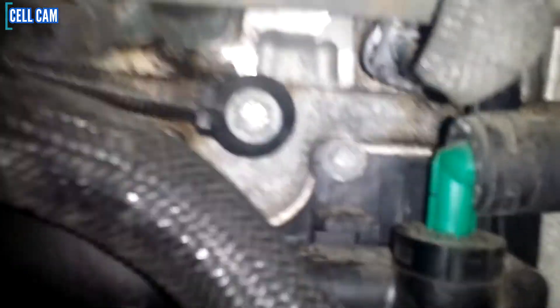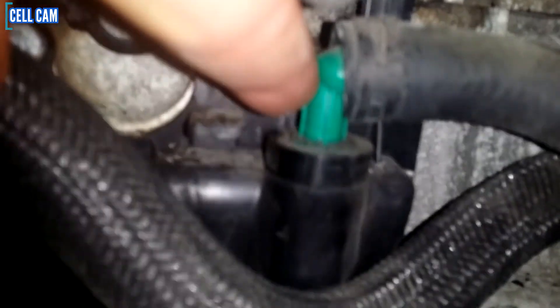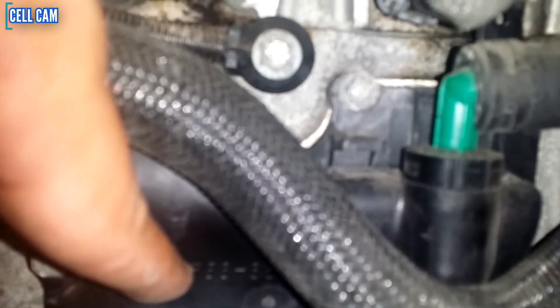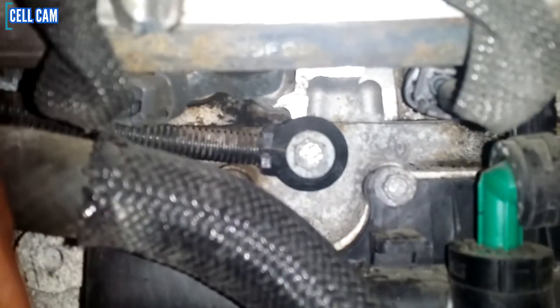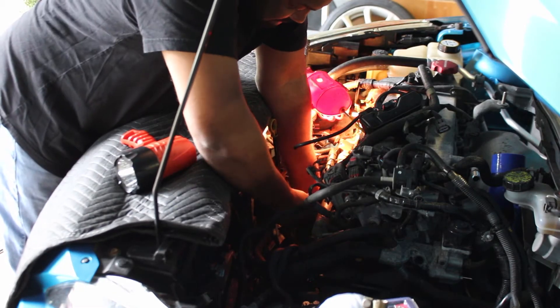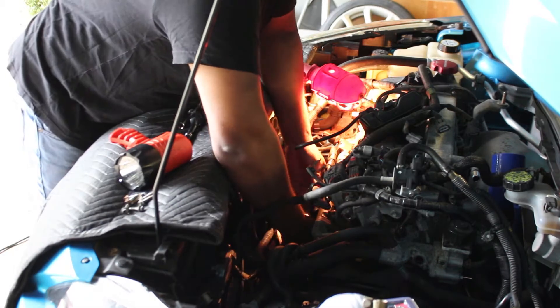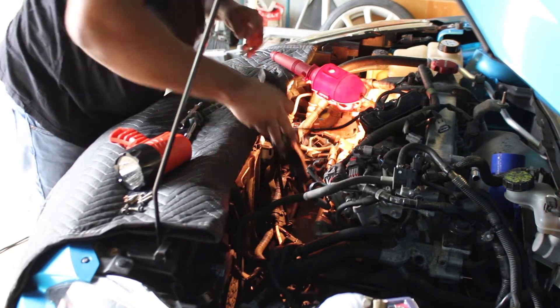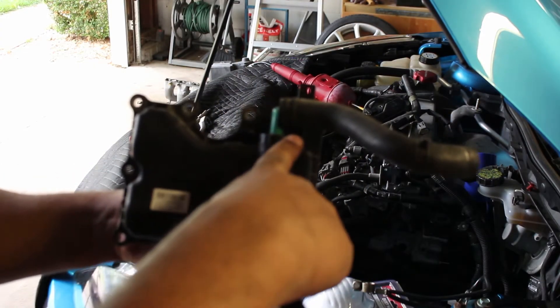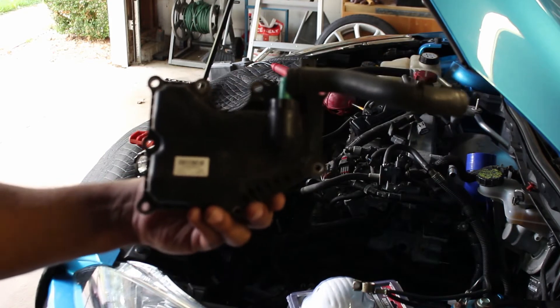Since the intake manifold is removed it will make this installation process much easier, as if the manifold was on the car it blocks the PCV plate location. I'm going to get in here with my cell phone camera — this is the stock PCV valve and this is the stock PCV plate, and it's going to be one of the first things we remove. It's held on here with eight millimeter bolts.